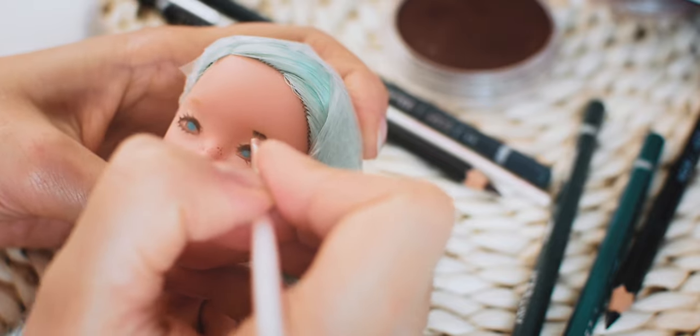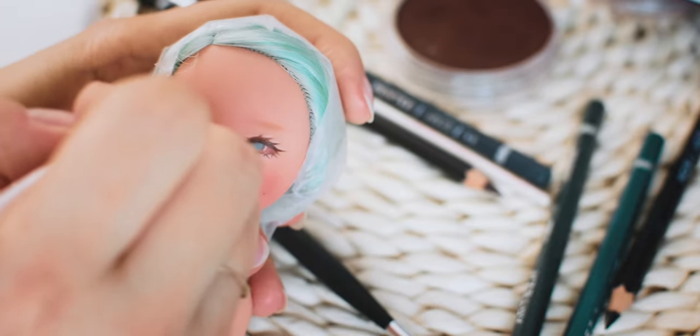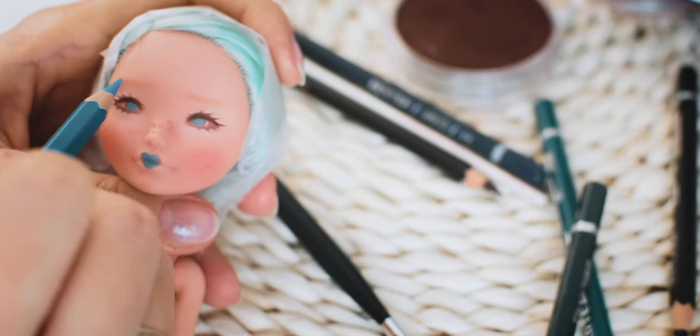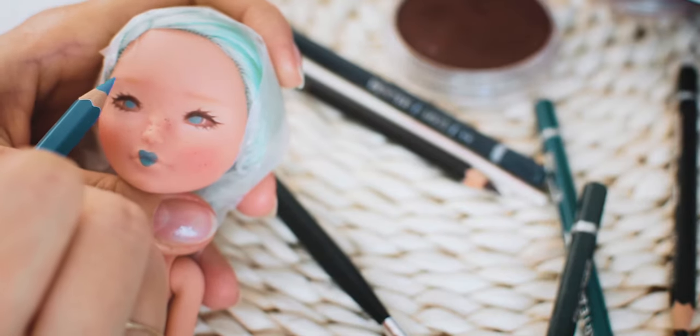To make the eyebrows I am using pastels first. When I am happy with the shape, I am using different watercolor pencils to draw the hair and make more realistic brows.